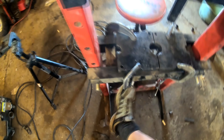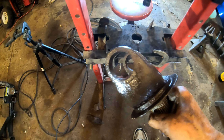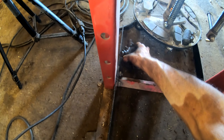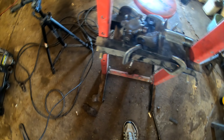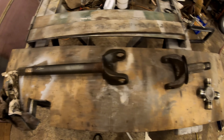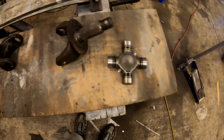That concludes the removal step. Get it out of the shop press. Now we can put the new one in. There you can see the well-used, worn-out universal joint. Hopefully this new one lasts a while — these are not the cheapest; they're around $45.